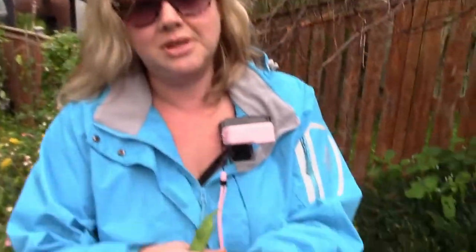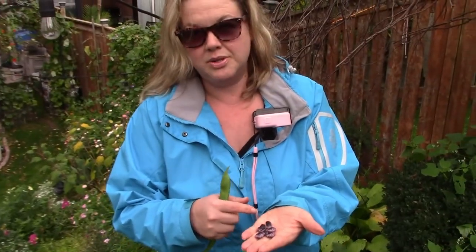If I wanted to store those, I would just leave them out for about a week or so on the counter, and then put them in a jar and store them as dried beans.